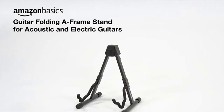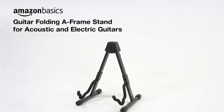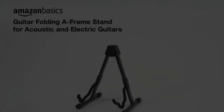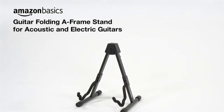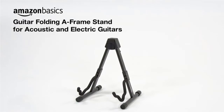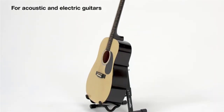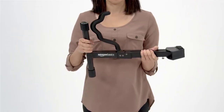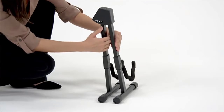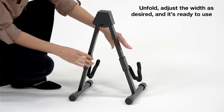This stand is made to hold the most delicate and prized instruments without damage. It boasts three-width settings to accommodate everything from small banjos to full-size guitars, and its foam padding protects your guitar's finish while offering reliable support. Its lightweight design folds flat for easy storage and efficient transport. This sturdy guitar folding stand is ideal for travel or as a tabletop display, with a durable metal frame, strong legs, and non-slip rubber feet.